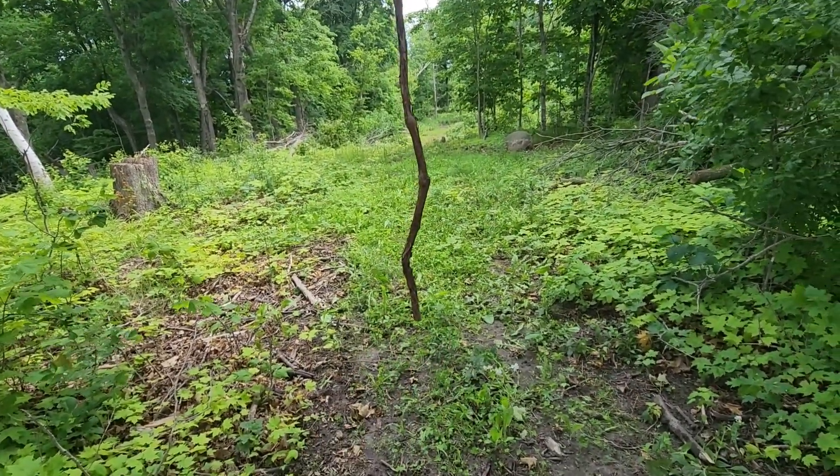If you can keep it around that waist to belly button level, that works really well for the height that deer like. This particular spot is a big old shooting lane that kicks out toward a food source, so I put this right in the center of the shooting lane because I want this to help stop the deer so we can get a shot during rifle season.